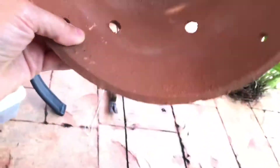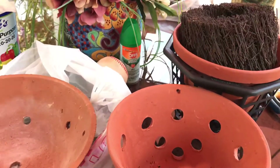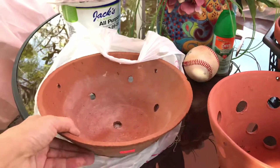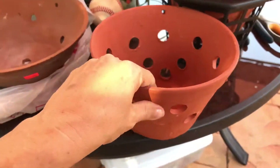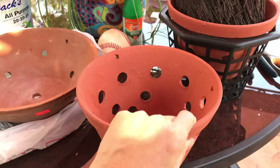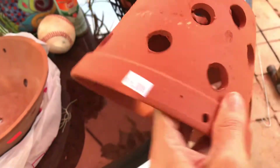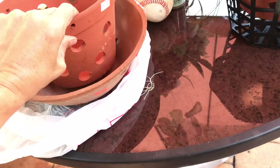This one I paid twelve dollars — I think it was a little bit too much considering it's very simple. And these ones were six dollars. I think six dollars is a little too much too; I have seen them for five or four at other places.